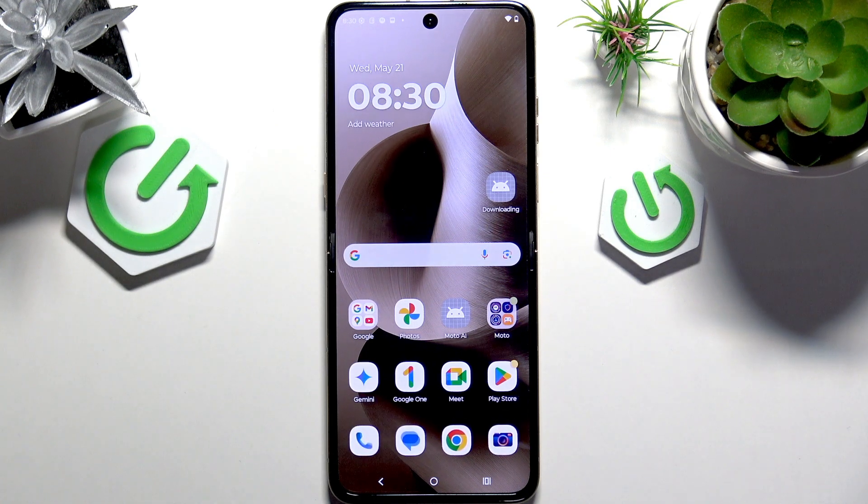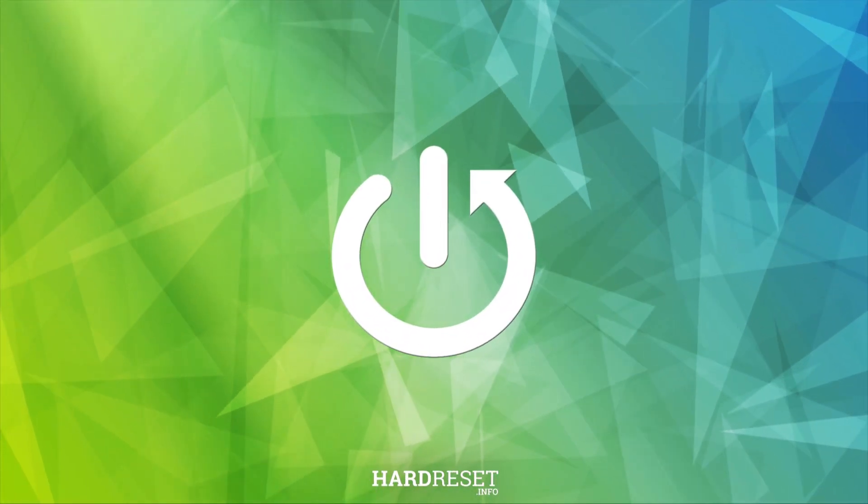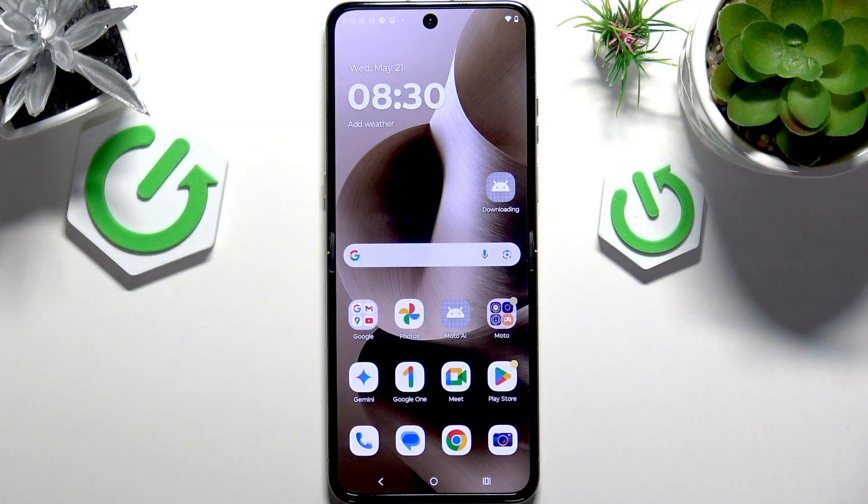In this video I'm going to show you the first things to do after setup on your Motorola RAZR 60 Ultra. There are a few things that you absolutely should do to enhance your experience, to make your phone run more smoothly, to customize it, have more features and to make it more secure as well.